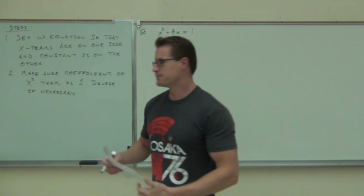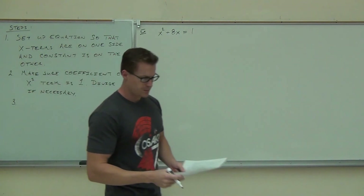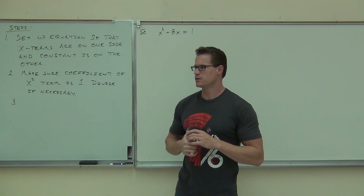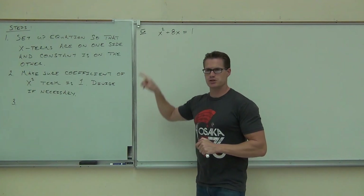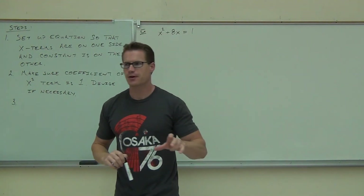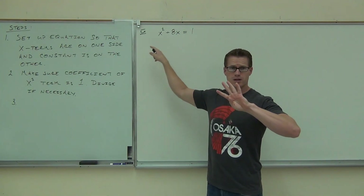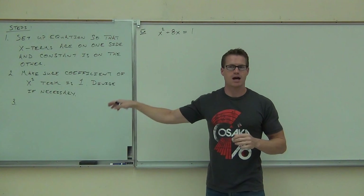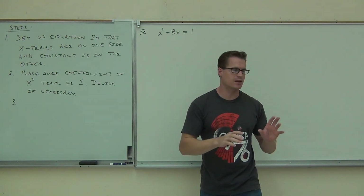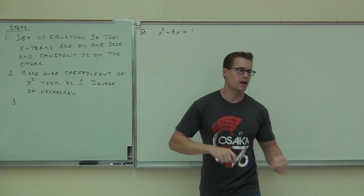Here's the next and most important step. You're going to look at the x term. What's the x term? Positive 8. You're going to take the square of half of that number — not the square root, the square. So you take half that number, which is 4; then you square it, you get 16; and you're going to add that to both sides. Add the square of half the x term coefficient to both sides — it's an equation, you have to do it to both sides. That's step three.